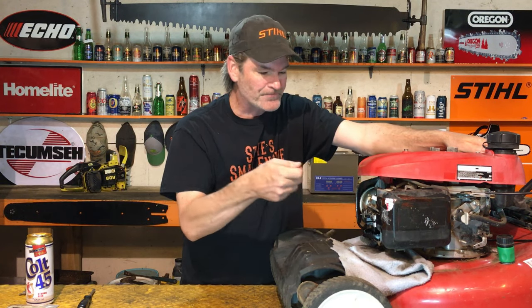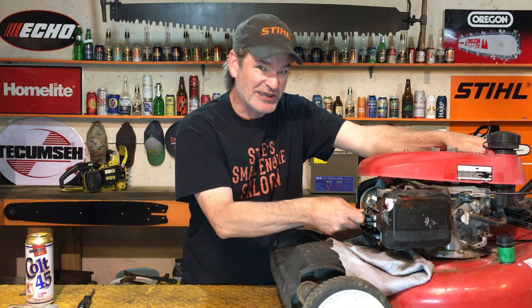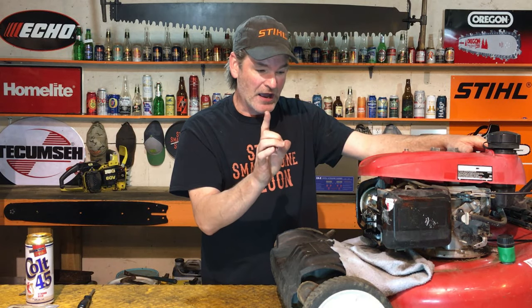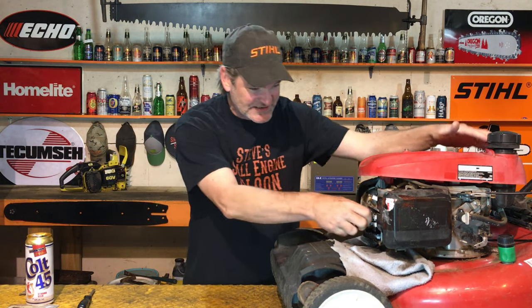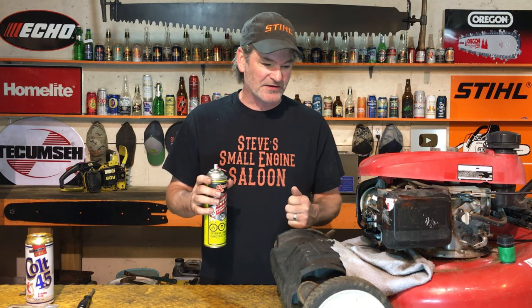We need that intake valve to be just as free and unsticky as that exhaust valve. I've done this many times. I think we just need to clean that valve stem right there — I don't even think we need to take the carburetor off. I use choke cleaner, carb cleaner, whatever you've got. It's going to melt that gluey old gas stuff and make that valve start popping in and out a lot freer — basically unsticking the valve.